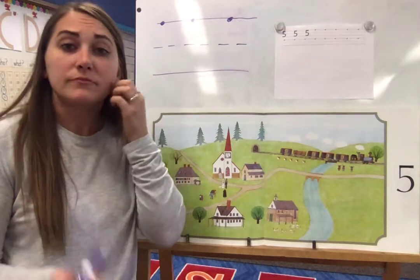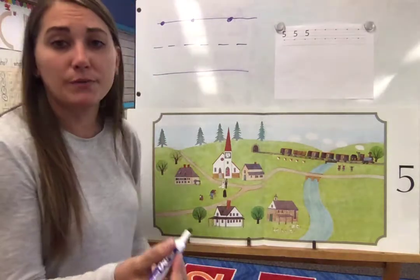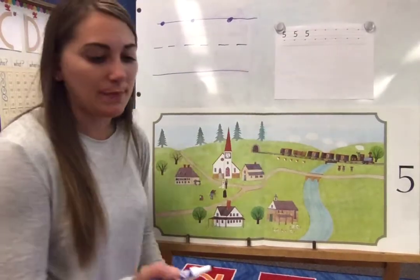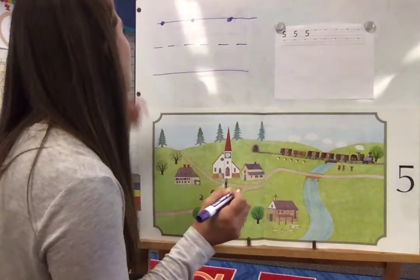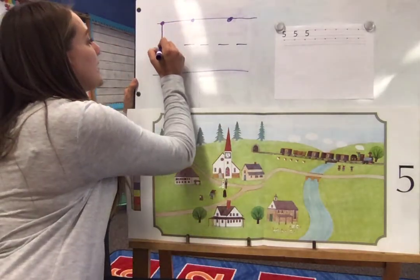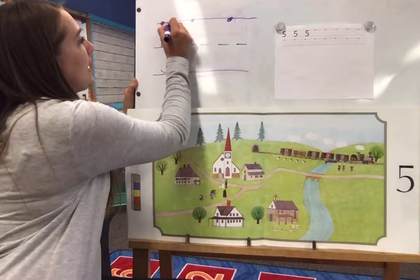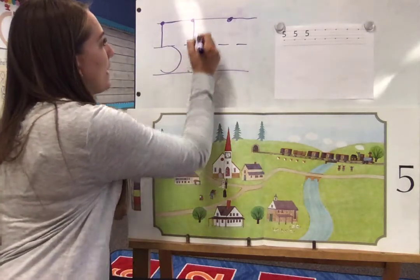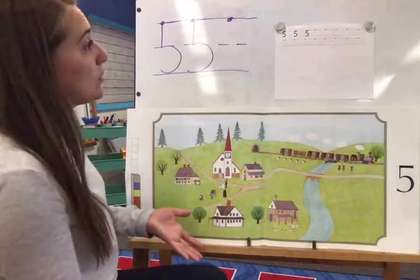Now we're gonna make the number five with our pencils. I'll show you a marker first, a little bit bigger, and then we will do our pencils on our worksheet page. Getting that nice strong grip with our pinchers down close to the bottom. We're gonna start at the top — just like always, we're gonna go a little line down and then a little curve. We'll come back up to our dot and do a line over: down, around, back up, and over. Some people like to go over, down, and around — and that would be okay too.